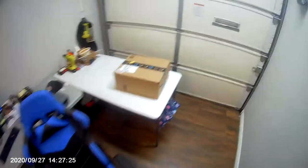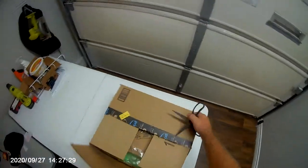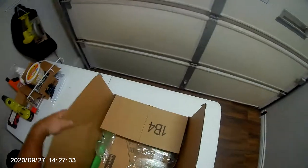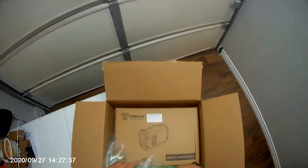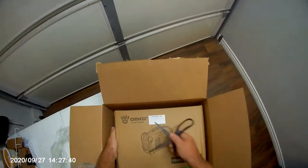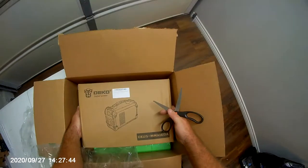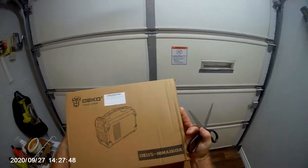Okie dokie freaks and geeks, we are here to open, from Amazon of course, the new welder — the Deco Superpower, made in China. What are you going to do? 100 bucks from Amazon, the Deco MMA 160A.